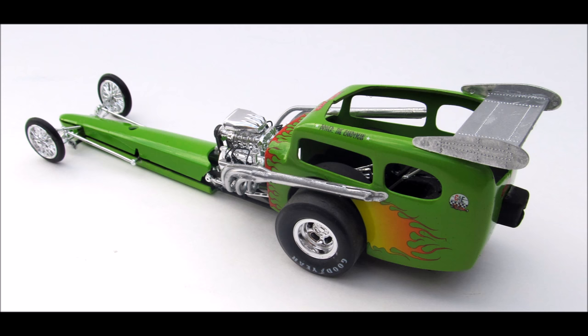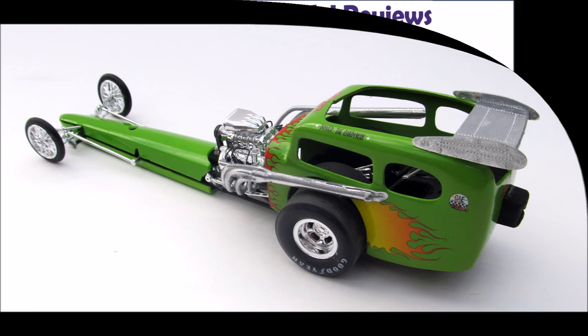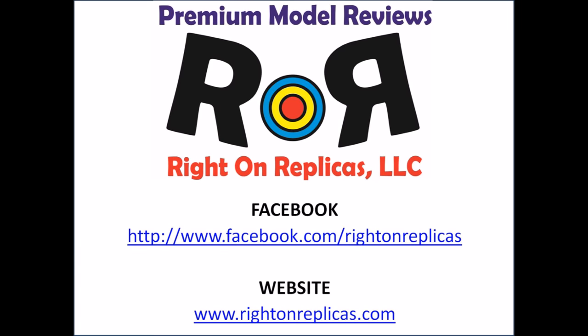It's a great looking build for the nostalgic dragster builders and a great return item from Round 2. I liked it and I think you will too — now all I need is a race trailer. We hope you like this premium step-by-step review. Please subscribe to our YouTube channel, find us on Facebook, and visit our website at www.rideonreplicas.com. Thanks!